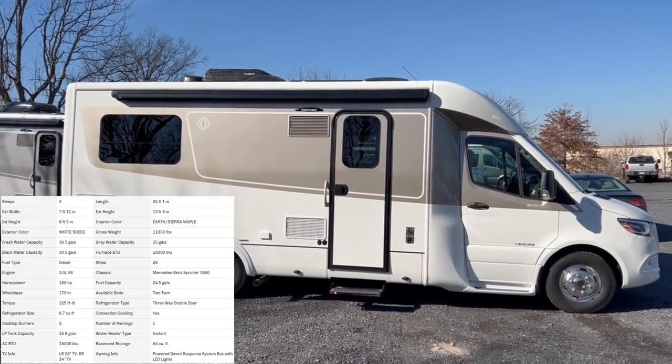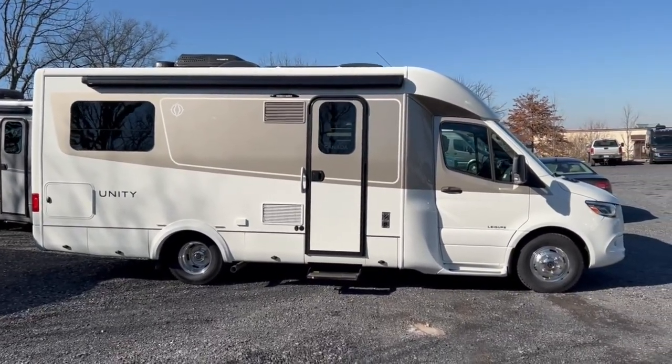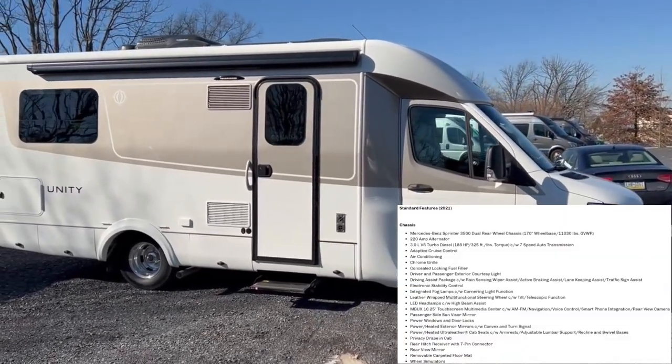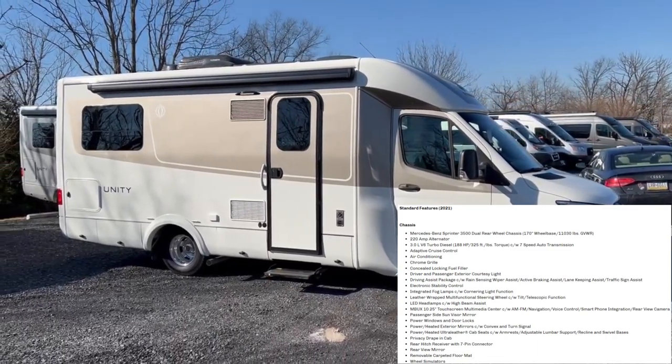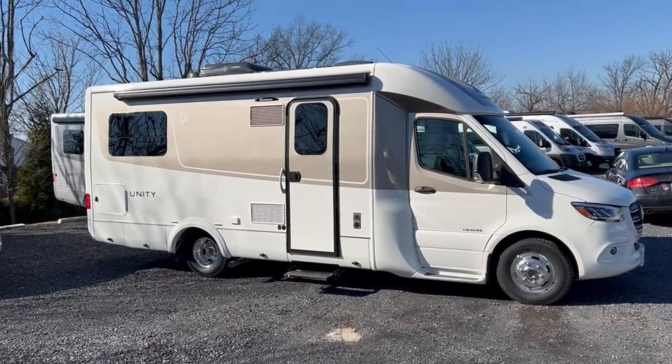This is going to be on the Mercedes diesel chassis. I've got a couple more hiding back around the corner, but the floor plan of the day is the Twin Bed. I'll take you around the outside and inside, show you some beautiful features that Leisure Travel has here. This might be the coach for you — this is one of the top dogs in terms of a B-plus van.